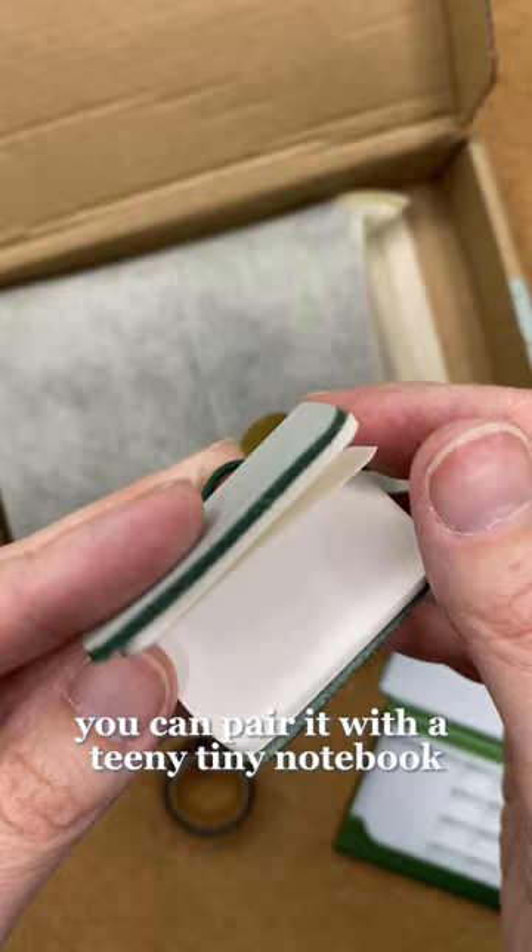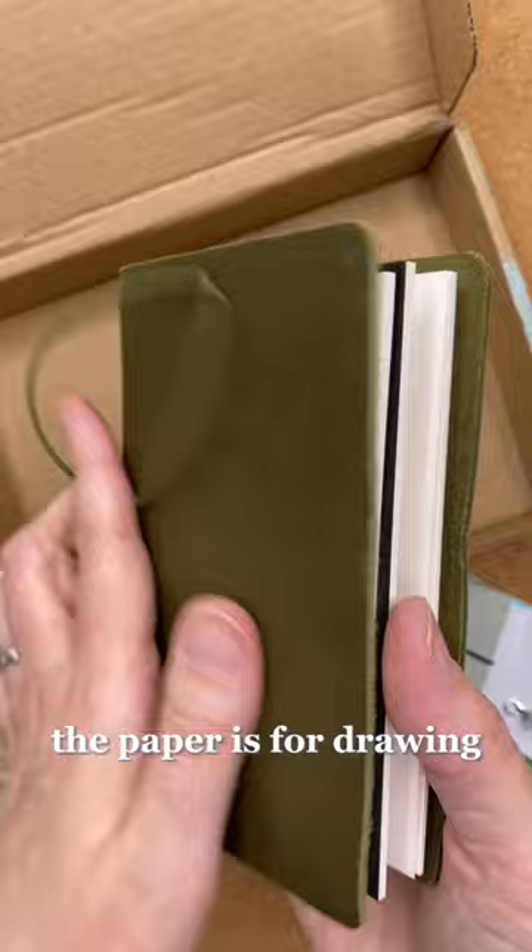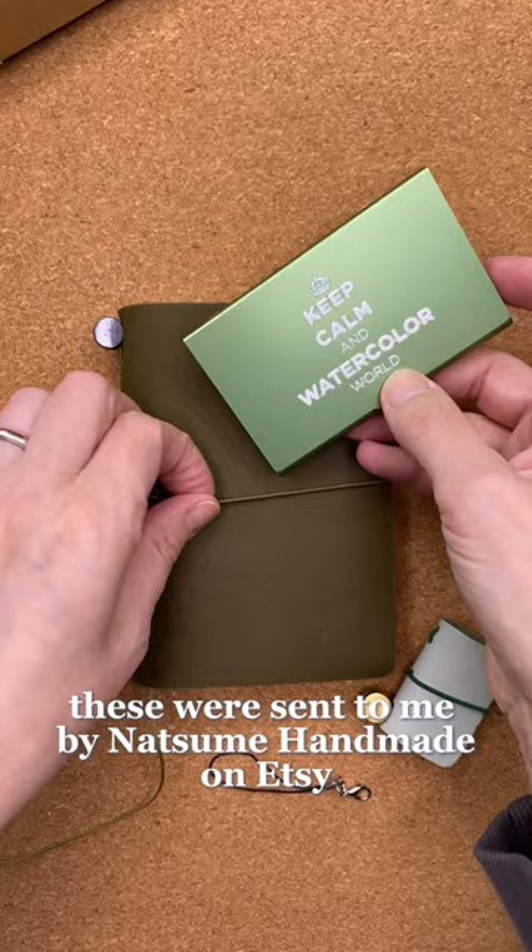You can pair it with a teeny tiny notebook for very small paintings, or a mid-sized traveler's notebook. The paper is for drawing but it's thick enough for light washes. These were sent to me by Natsume Handmade on Etsy, and it all stores together nicely for travel.